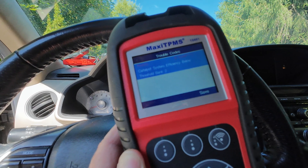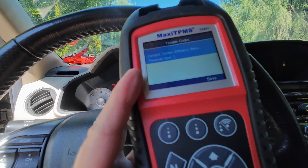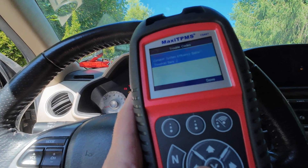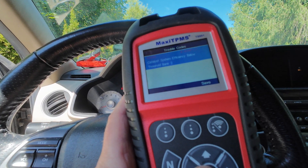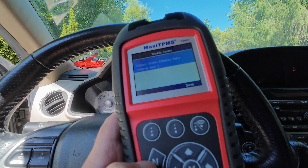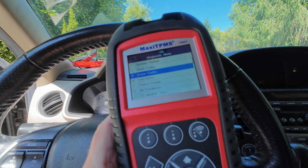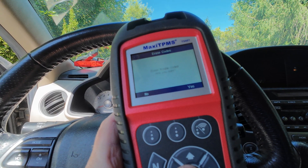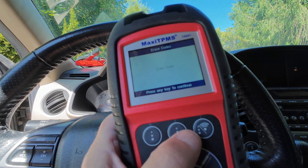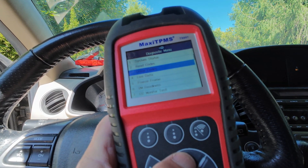So it's related to the emission control system. Let's take a quick screenshot of that with the phone, and then we're going to reset it and see if it comes back. I'm also going to hit save here — I think that saves it on this machine. So we've saved it now and I've taken my screenshot. I'm going to go back and say erase codes. Erase trouble codes — are you sure? And I'm going to say yes. Erase done, press any key to continue.